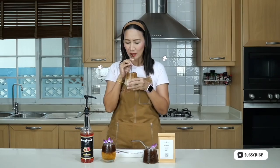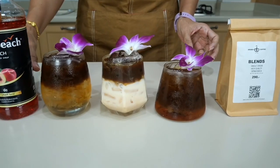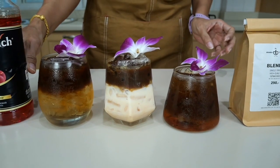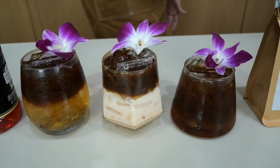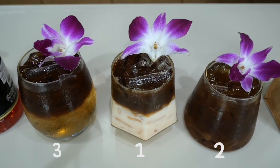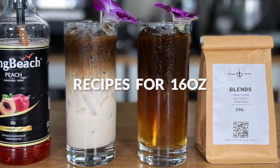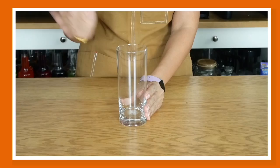Now it's time for the moment of truth — let me try each one. If I have to rank them: my favorite is peach latte, followed by sparkling peach espresso, and finally peach Americano — last but definitely not the least. Now I'm going to show you how to make the commercial 16-ounce cups.